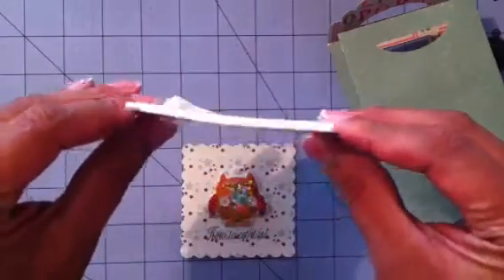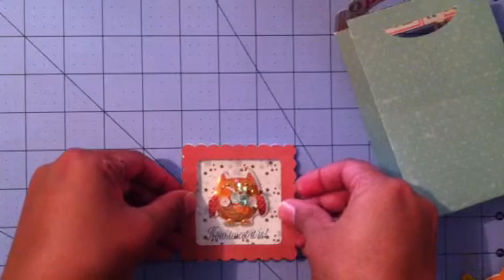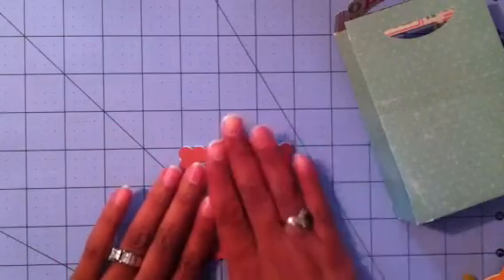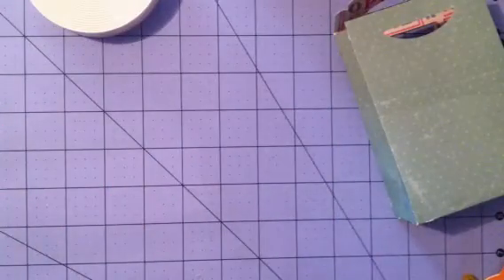I put two layers of that foam square — make sure you get those edges. If you saw my shaker card video, it shows you how to do these shaker cards. This is the part that won't be even because I'm filming from on top of the video camera. Make sure you press that foam tape really well. I did put a piece of acetate there, but I shouldn't have placed everything on top of this owl because he's dimensional.